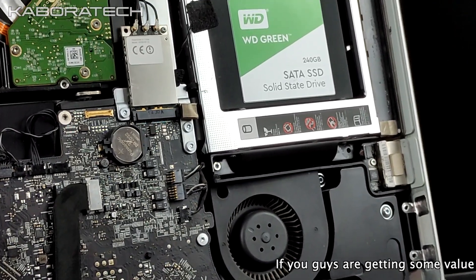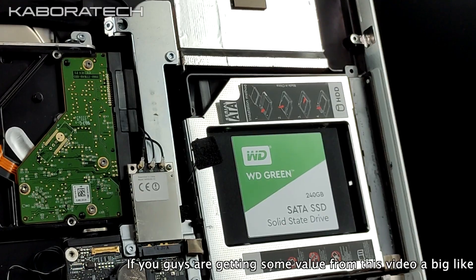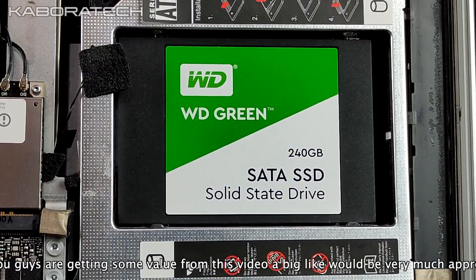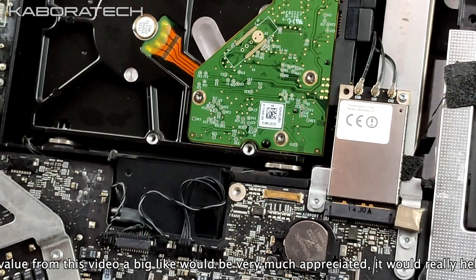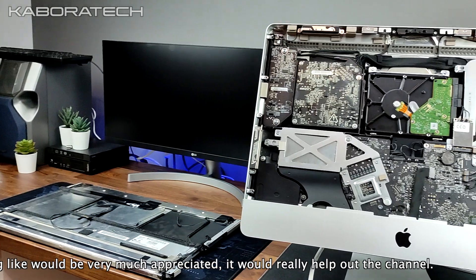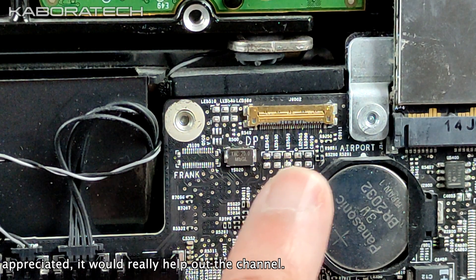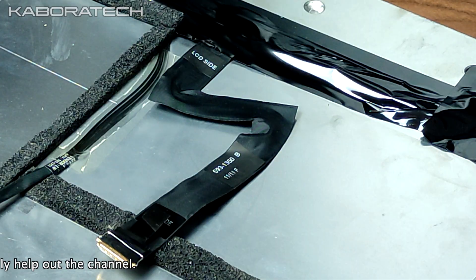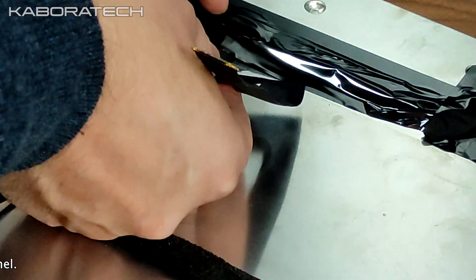It is really good to do this upgrade and your computer will be really fast — but be careful, don't do like me and damage something. I'll probably take it to a shop for repair. Another thing that could be damaged is this little socket here, and I'm not sure why it's not working.